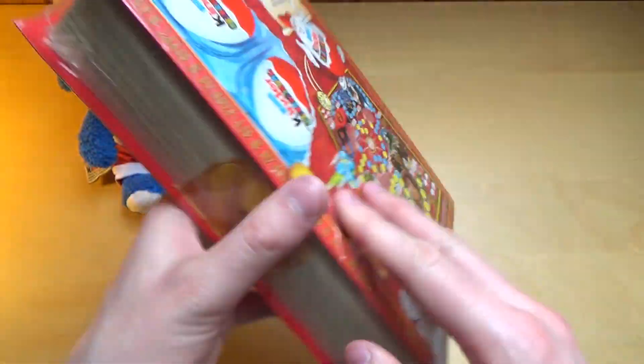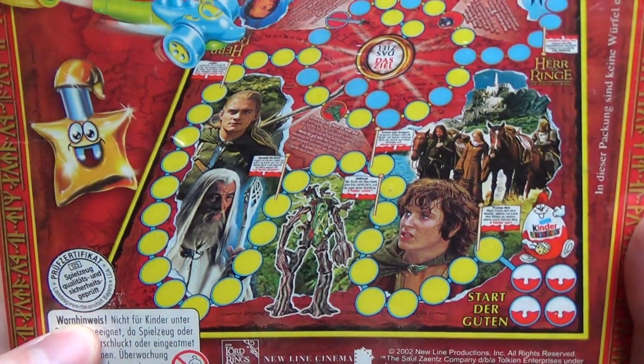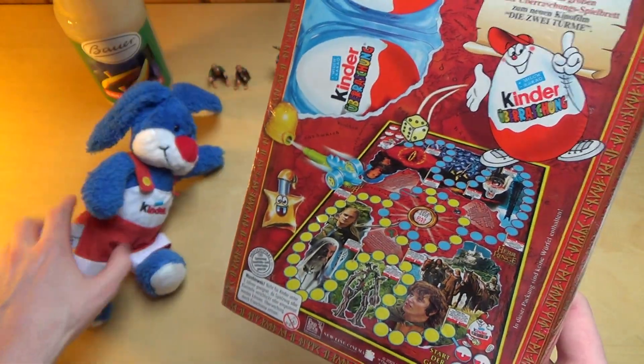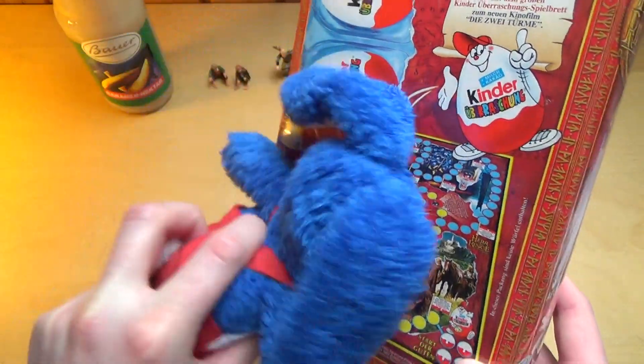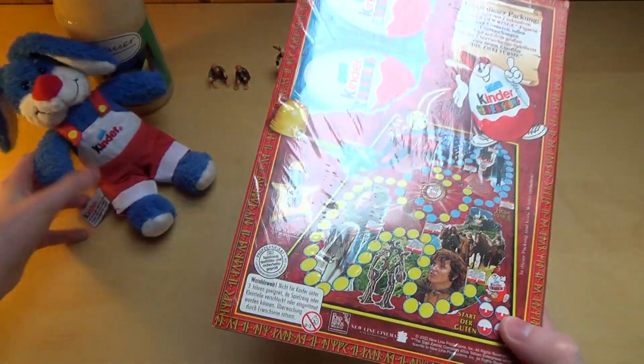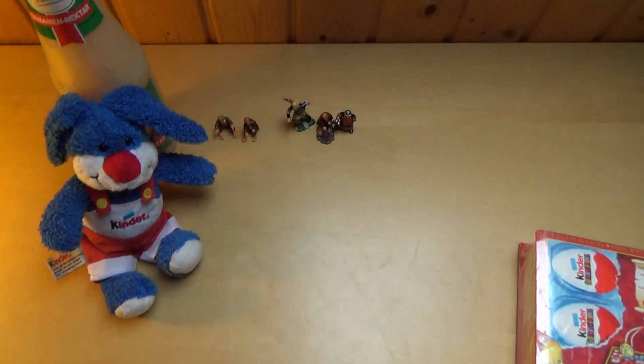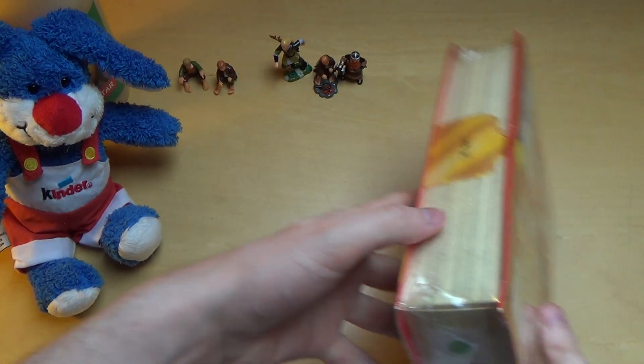On the back side it says there will also be a game, which I will be playing with Professor Ban-Bai. It will be funny. I already have some Lord of the Rings figurines from our other unboxing — you may have seen it — so let's open this.